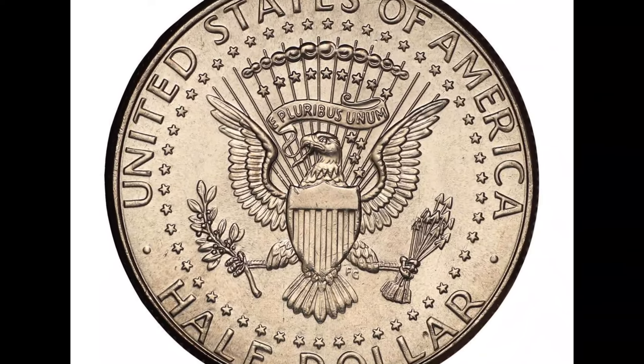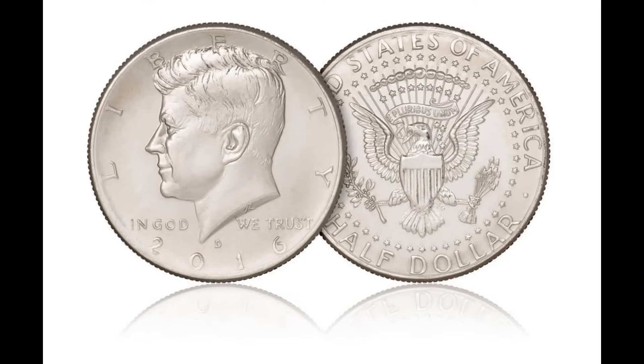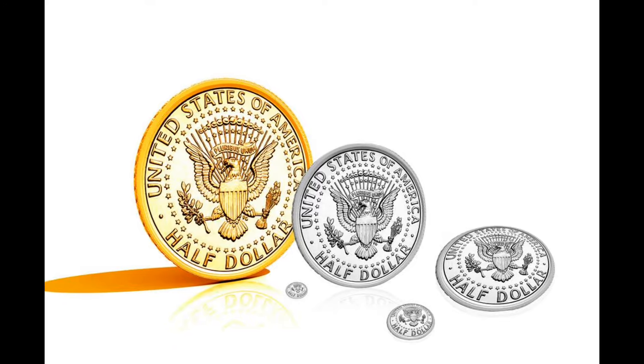Welcome to our video about the 1968 Kennedy half dollar. Before you sell your coin, you'll want to watch this video and learn more about its history and value.